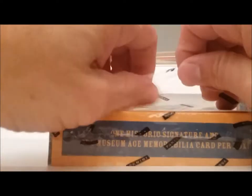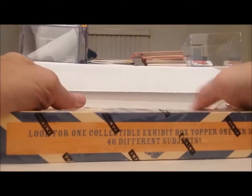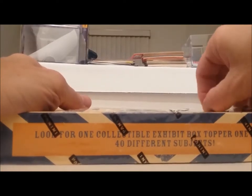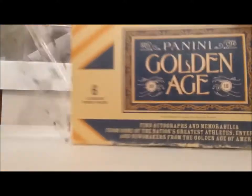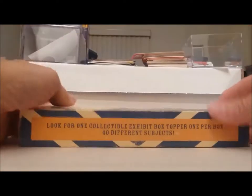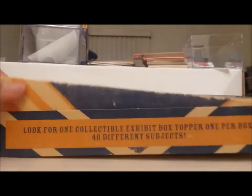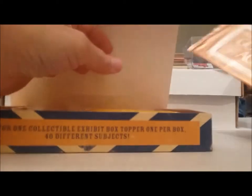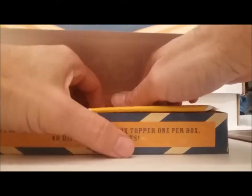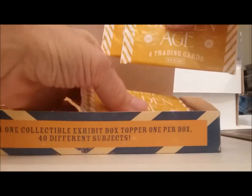I don't want to cut down the middle of the box. Just struggle to get the plastic off. You'll notice I've got a different background for my video — it's set up differently than the other ones. Alright, there's one box topper in here — there's the box topper pack. Here are the packs — golden age, alright.